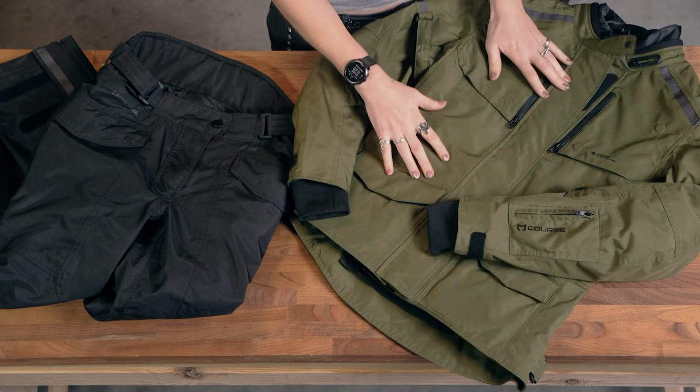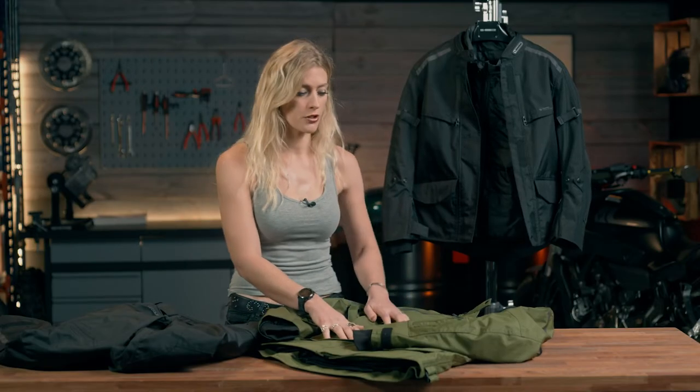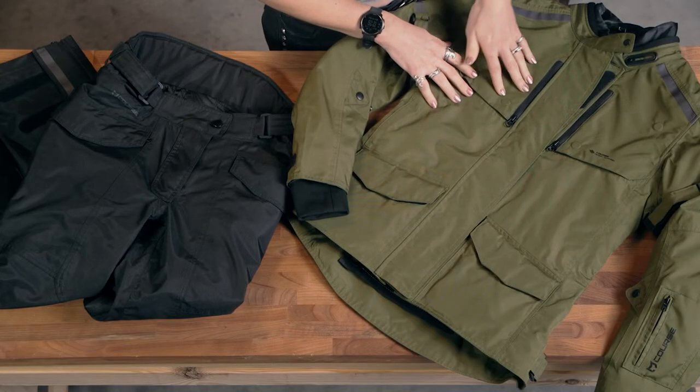Looking at the construction of this jacket, the material used is a laminate membrane, which is both breathable and waterproof, so you're going to be able to ride in different weather conditions and keep yourself dry. We then have ventilation systems for the slightly warmer day.